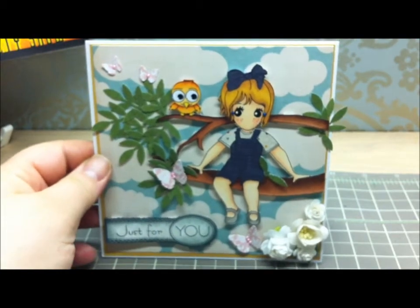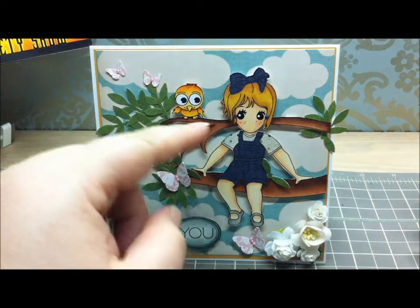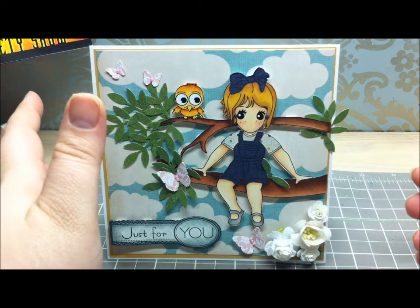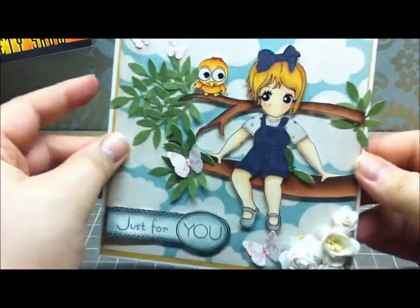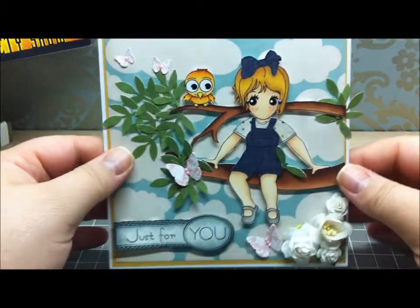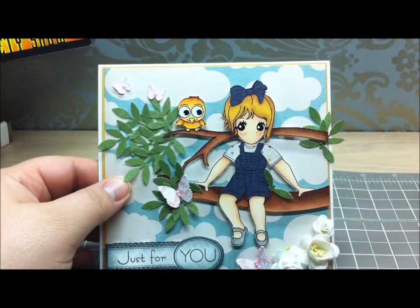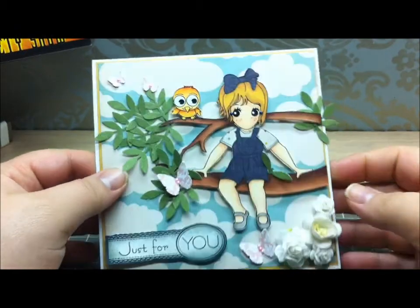I really enjoyed making this card. You can find this digi image on the Sweet Nothings Stamp Company website at www.sweetnothingstampco.com. You will not be disappointed — the images are super cute and very affordable. You can use them as many times as you need, there's no limit to how many times you can print them, and you can resize them whether you're making a larger or smaller project.